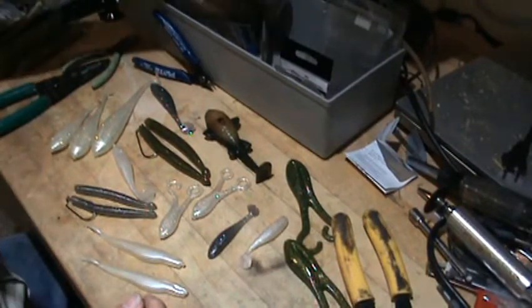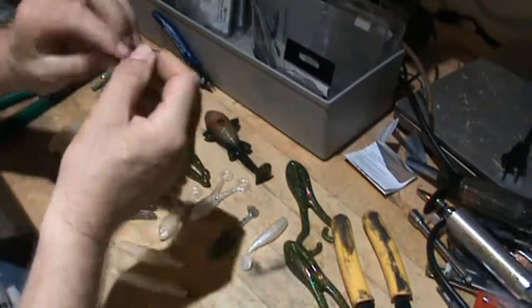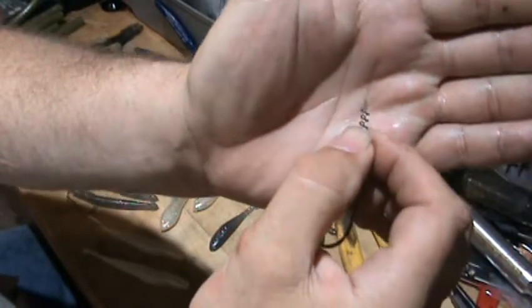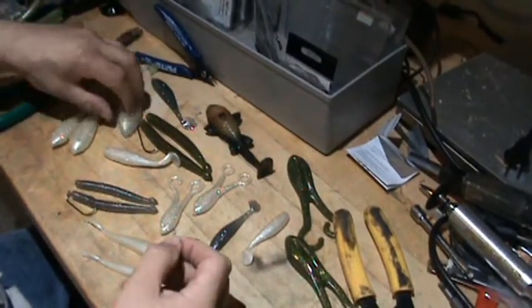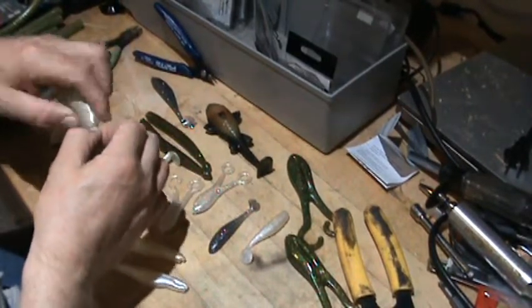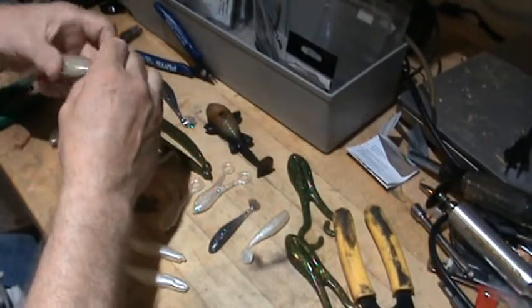There are other options — you can buy steel keepers, and some people like the Owner-style keepers, which they call center pin twist locks. If you look closely, there's a little wire that sticks out through the center of the screw lock. The reason some people like these is it makes it really easy to start the screw lock exactly where you want it — you push the center pin in, then turn, and the center pin guides it right in.